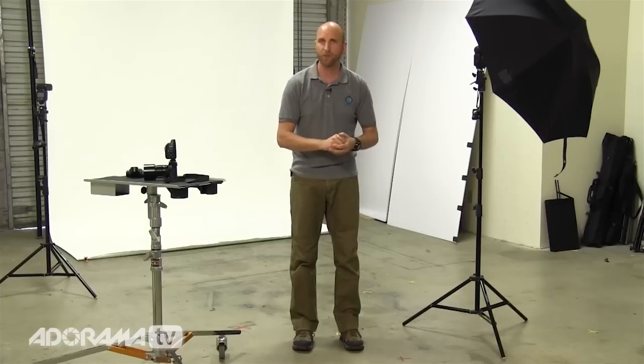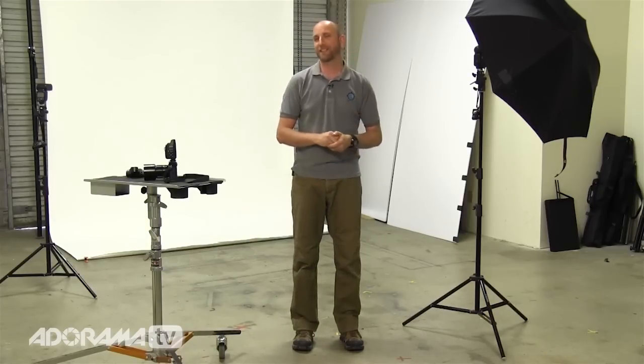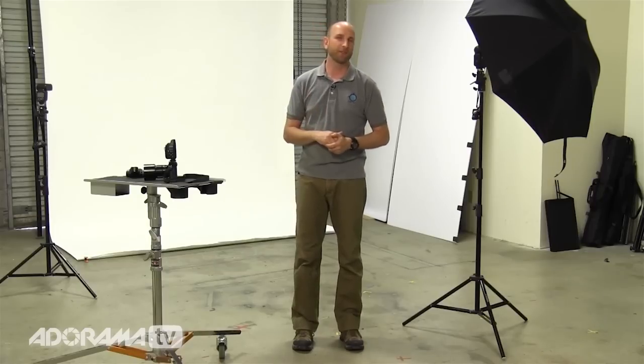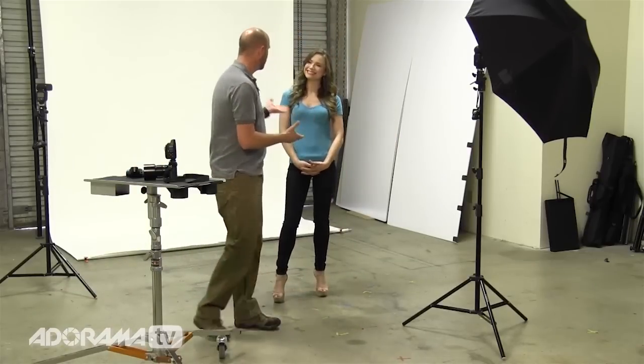To emphasize that we're talking about lighting principles and not specific gear, I'm using speed lights and then we'll do another setup with a studio strobe, mixing up the brands. The principles of lighting are what we're covering today — it doesn't matter what gear you have. To help me teach this, I'm going to ask Sharon to come out, who you've probably seen on a lot of our Exploring Photography videos.